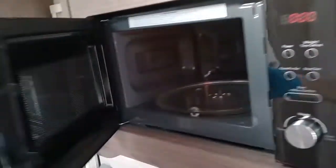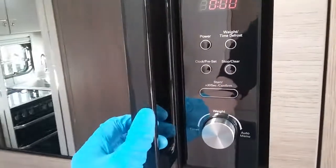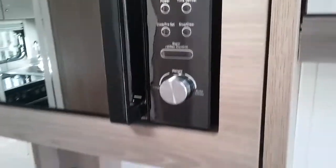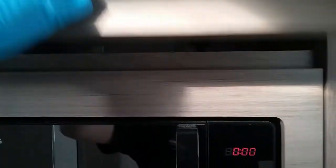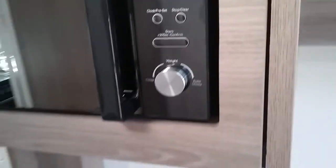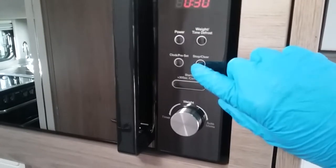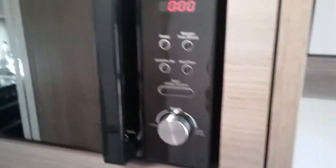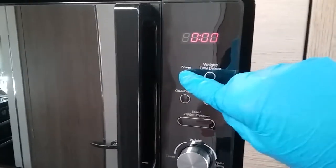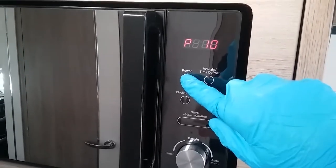Beside that is the microwave. Do make sure that contents are removed for travel. This will work when the caravan is connected to main supply and it's plugged in just above here. With the microwave you do have quick start and stop just here. Power settings are just up here — very handy if you are on a slightly lower amp site.